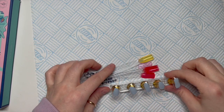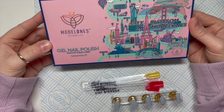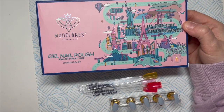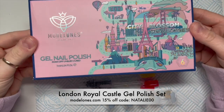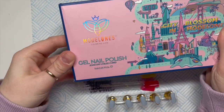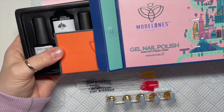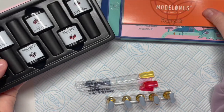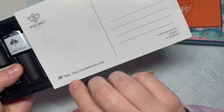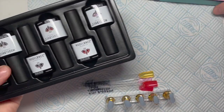Hi everyone, welcome back to a new video! Today I have a new collection of gel polishes from Model One. This is called City Blossom — or City in Blossom — I'm not sure, but there are several different sets, each one based on a different city.